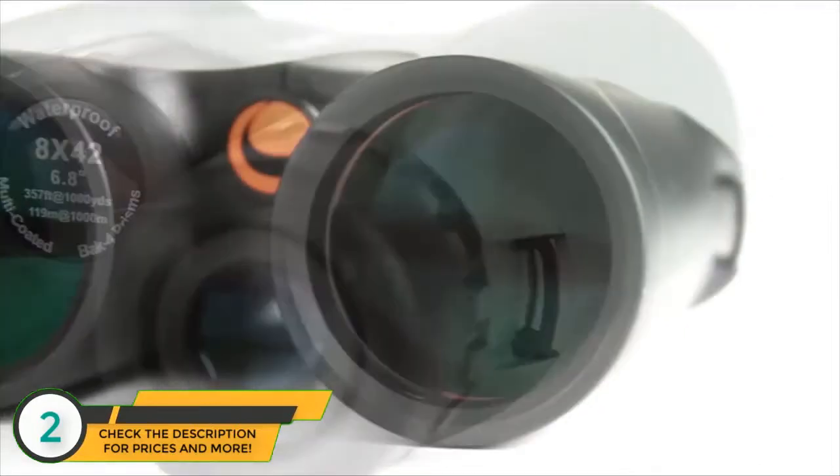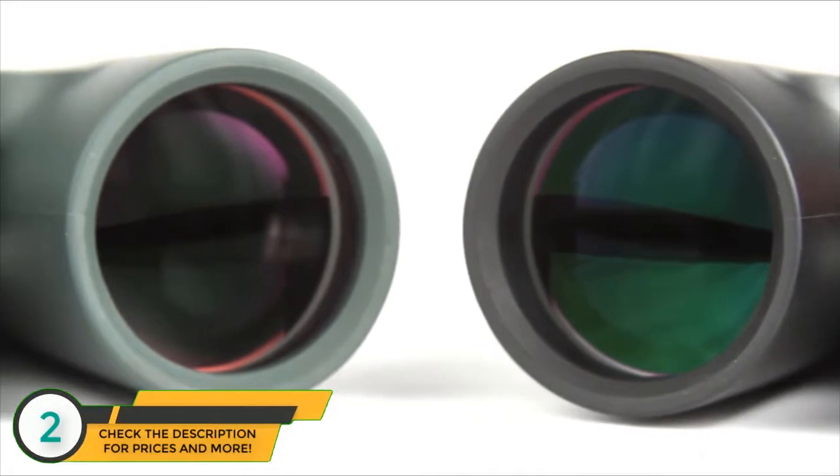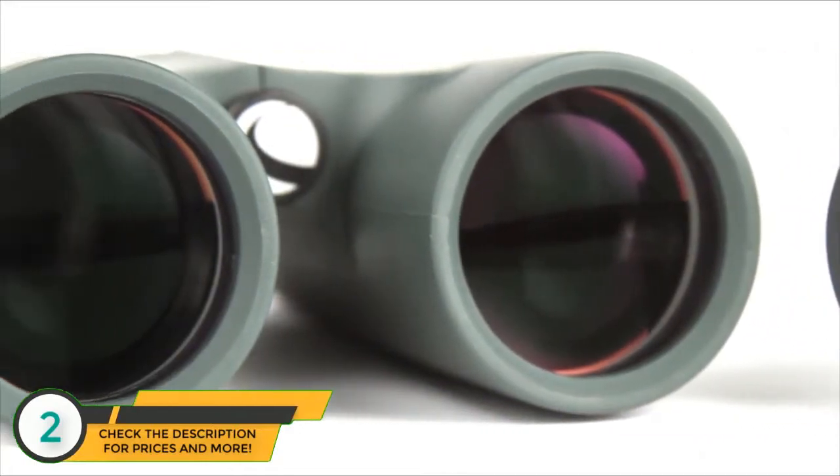Inside, Outland X binoculars offer advanced features like fully multi-coated optics and BAK4 prisms for increased light transmission and brighter images.